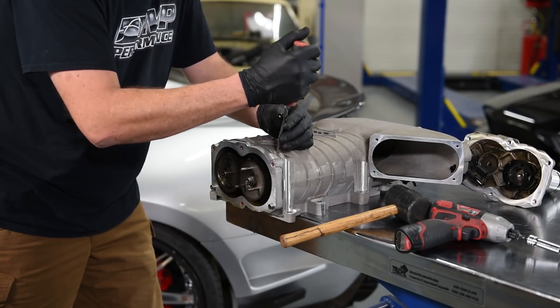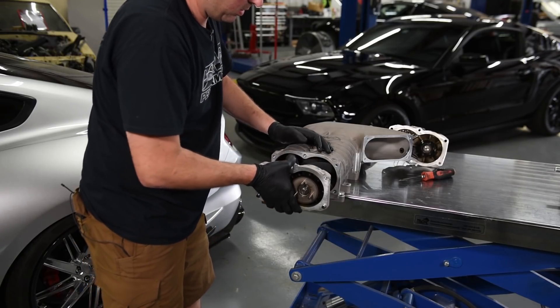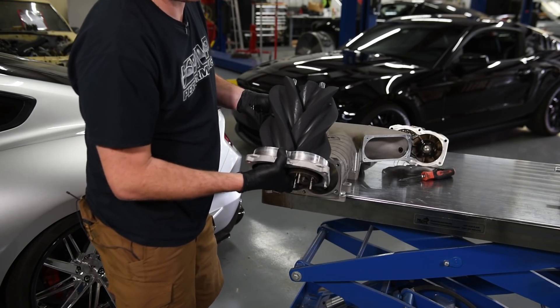I started to feel this thing loosen up a little bit earlier. There is the heart of the supercharger — the rotors.